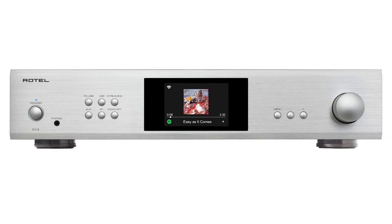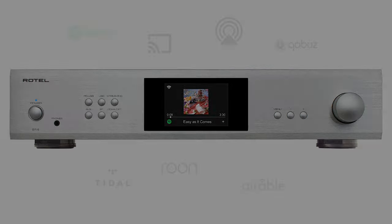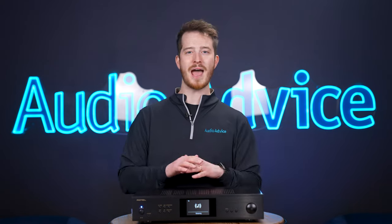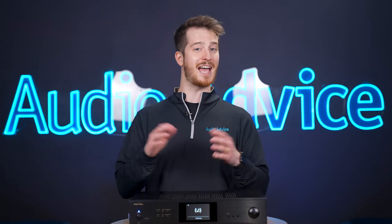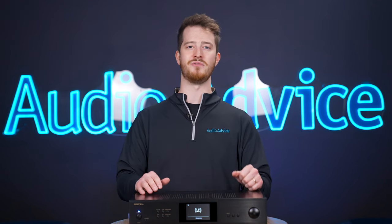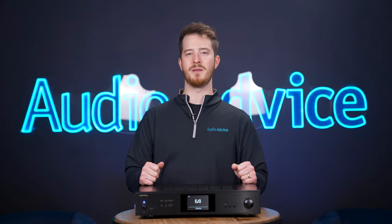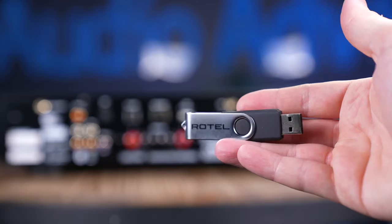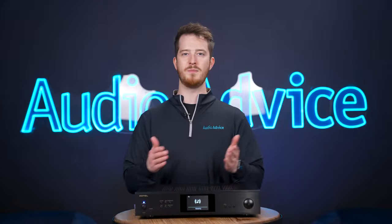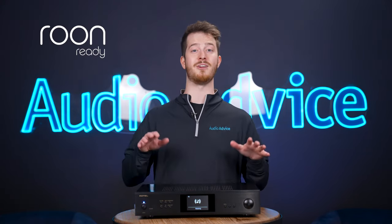Qobuz, Tidal, Spotify, and any other major streaming service is easy — we simply chose the S14 as our output and the music streamed right to it flawlessly. Rotel does make its own app to control the S14, but we weren't able to test that feature as the app was going through updates at the time of this review. We were also able to connect the S14 to our PC via USB to use its internal DAC to play music from our computer, and after installing the Windows driver from the included Rotel flash drive, we could stream music directly to it. The S14 is also Roon ready, so Roon users are covered here as well.